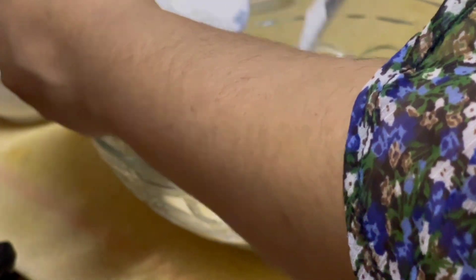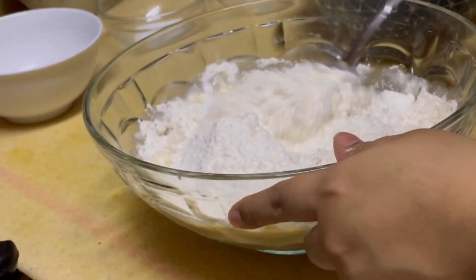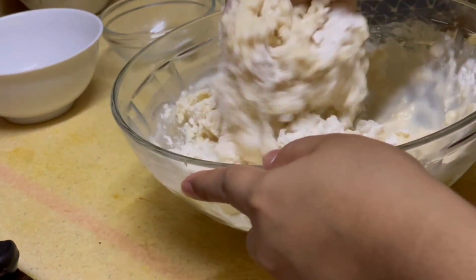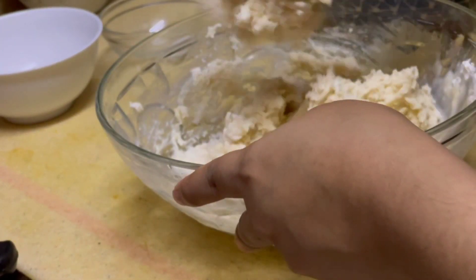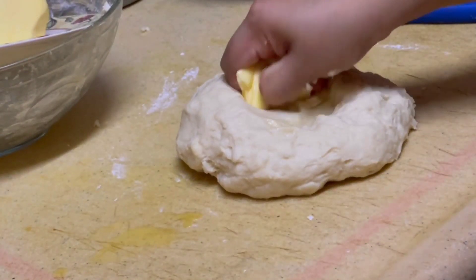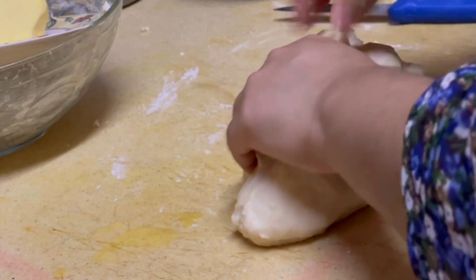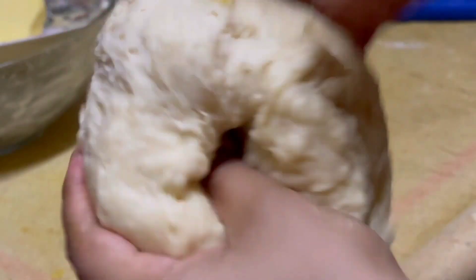After 10 minutes, I am going to mix the mixture. I will knead the dough until it is very soft. If you have a little bit less flour, add accordingly. Keep mixing the mixture until the dough is smooth and soft.